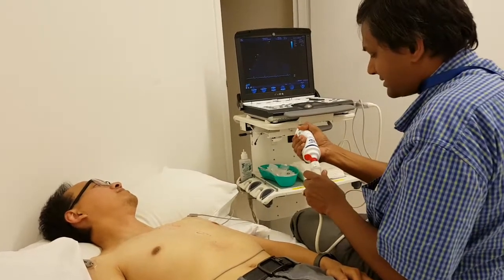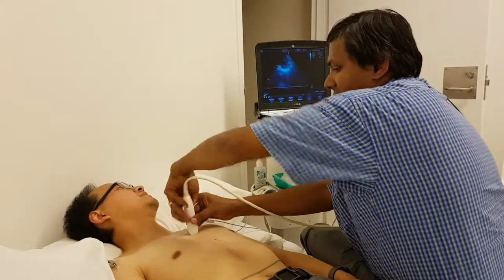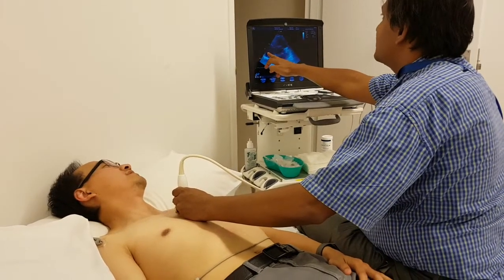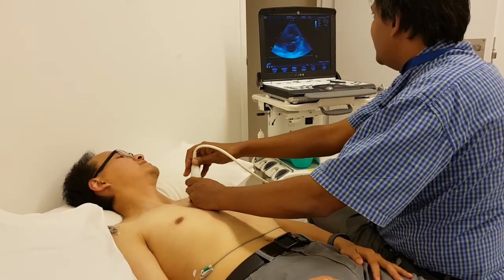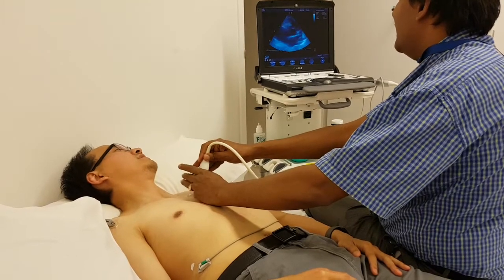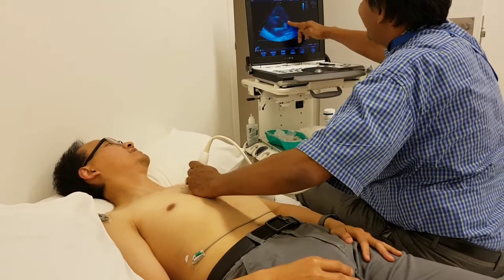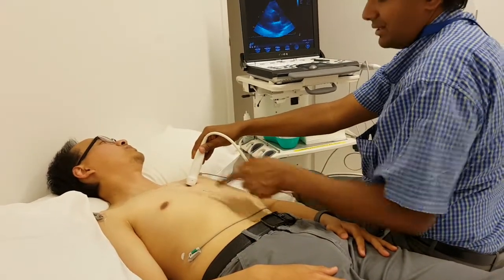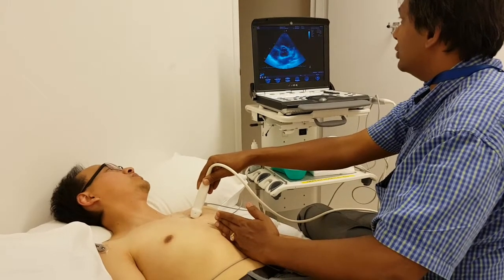If I want the same thing from the parasternal view — so taking the probe there — that's the mitral valve. Let me decrease the depth. That's the right atrium, the tricuspid valve, in between the aortic and the mitral. Let me get the aortic valve view by tilting a little bit more anteriorly, going from the oblique view to the proper view. Now you can see the right atrium, tricuspid valve, right ventricular outflow tract, the pulmonary valve and pulmonary artery. From the subcostal we got a much better, longer shot of the pulmonary artery.